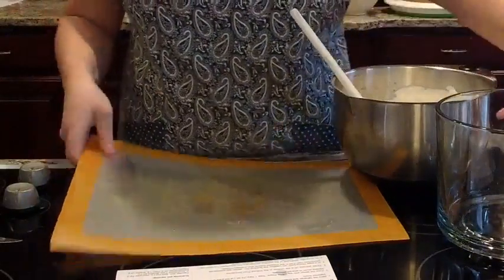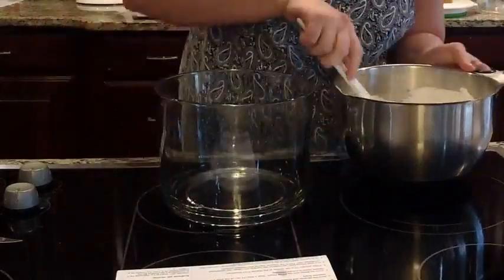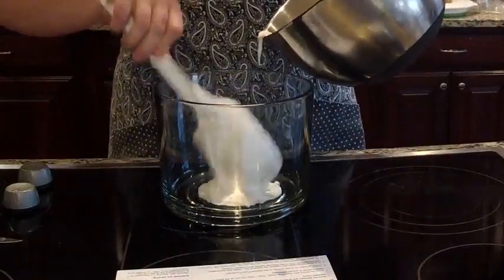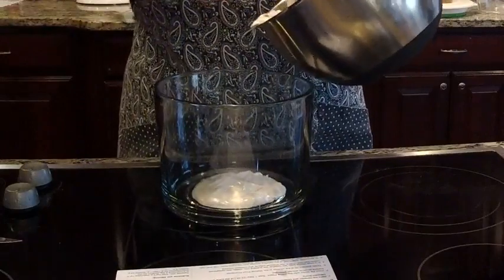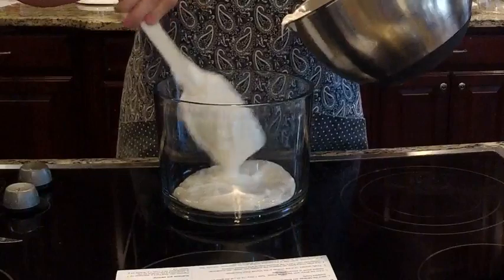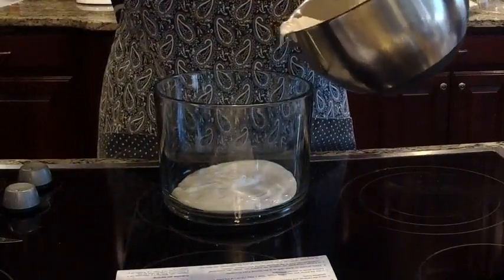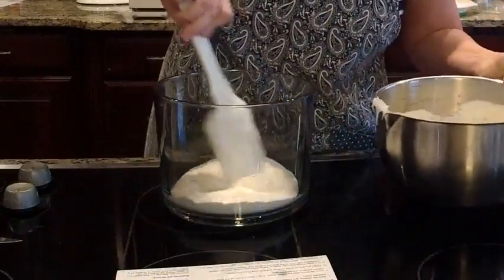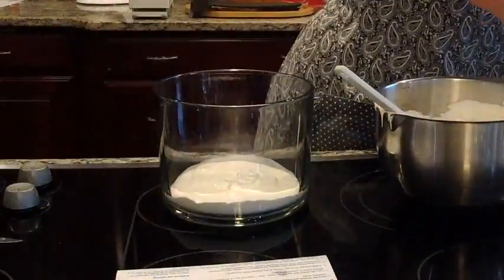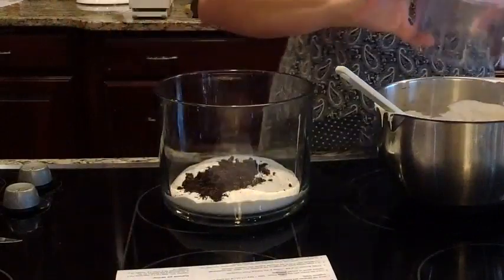Now we're going to take our trifle bowl again. We're going to put half of this whipped cream mixture right into the bowl. I try to keep the sides of the bowl clean while I'm doing this — it says 'pampered, not perfect.' We're supposed to stir in the cookies that we chopped first. So we'll stir those in and then add the mixture to the bowl.